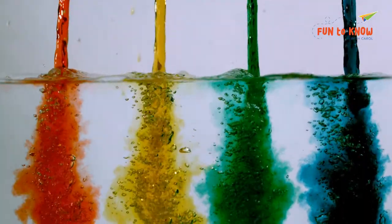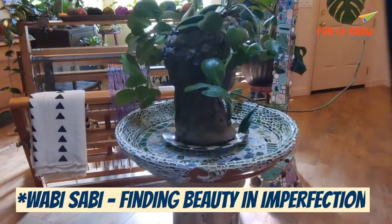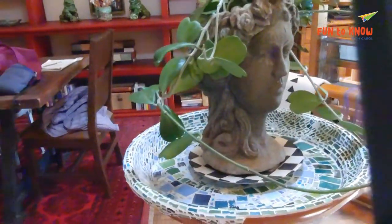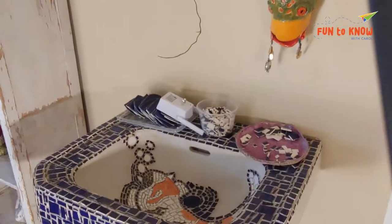My motto is Wabi Sabi — finding beauty in imperfection. So I don't think too much about it. Kind of kills the magic if you overthink it. That's just my theory, and that's how I work. You can see my work is definitely a little different.